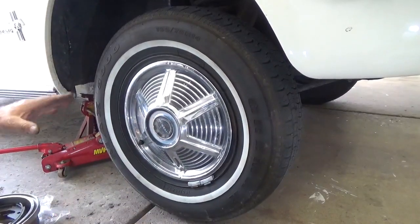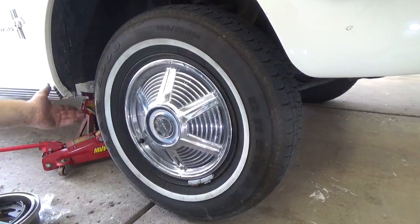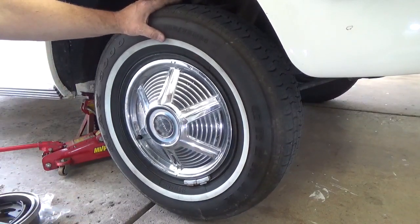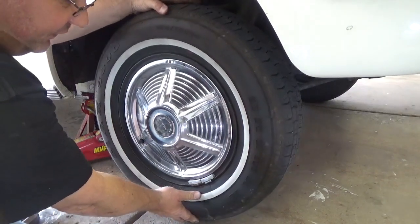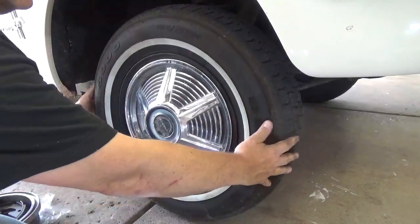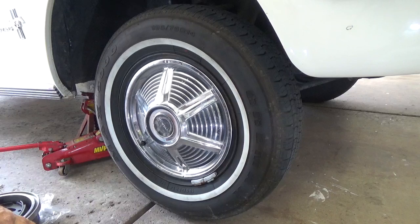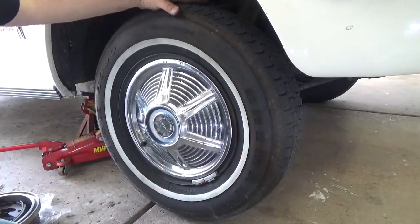Always remember to work safely. Jack up the car and have a jack stand underneath. I like to jack it up underneath the frame to have the suspension nice and loose. Give your ball joints and tie rod ends a quick check — you should go from top to bottom. If you can feel any play top to bottom, you have a ball joint problem. If you go left to right and you have any play, you have a problem with tie rods or tie rod ends.